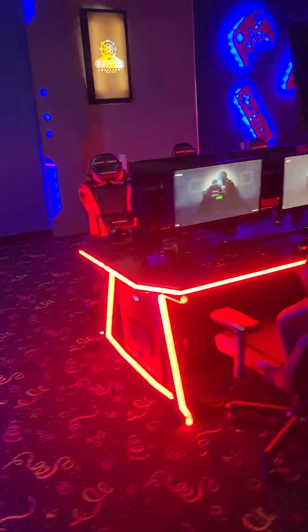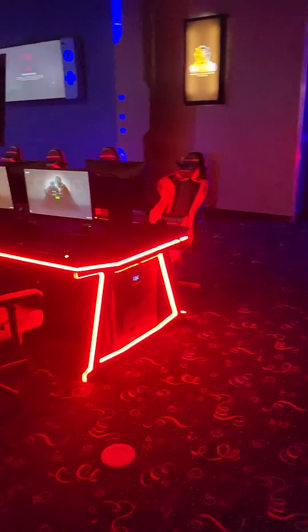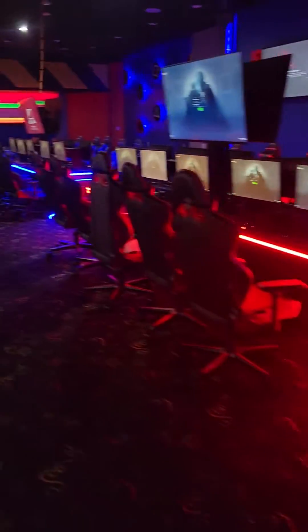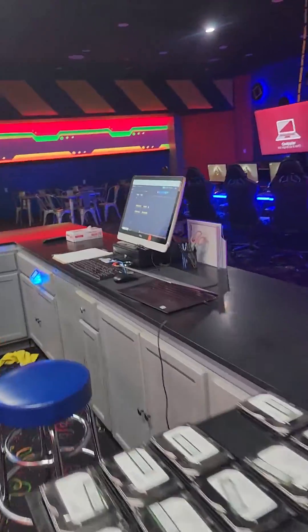With a Wake on LAN solution, we can turn on all of these computers in this facility from a web browser cold. The machines can be completely off and we don't have to worry about them having to be powered on with the physical button.